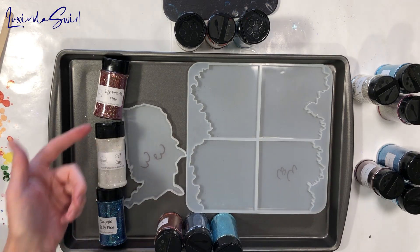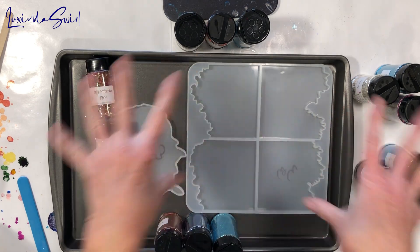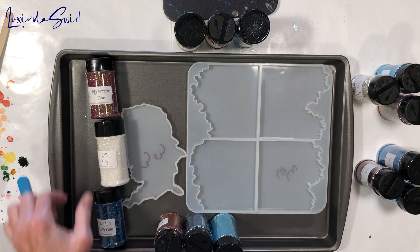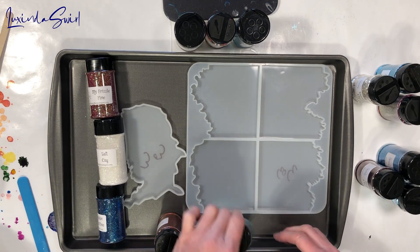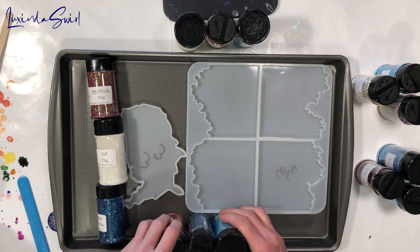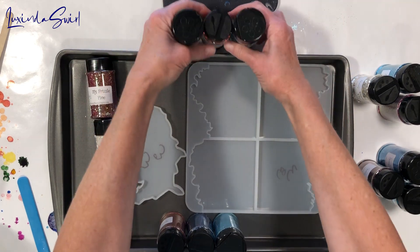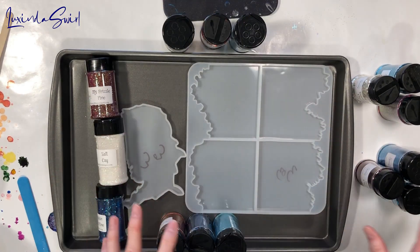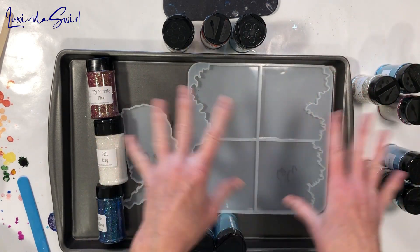For the U.S., I'm going to go traditional. We have the closest I could find to a red from this group — Ms. Frizzle Fine. Salty K is our white, and Dolphin Tails Fine is our blue. There's no rhyme or reason for the coasters except I tried to keep all the very similar blues separated so they wouldn't all blend together.